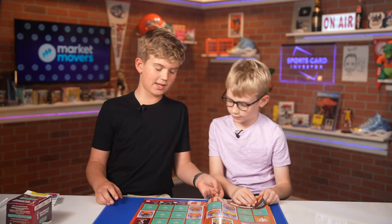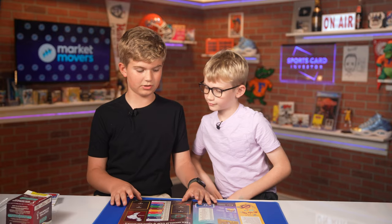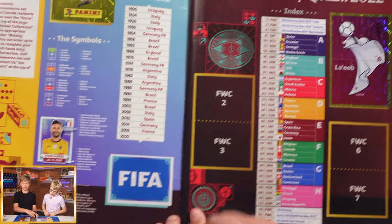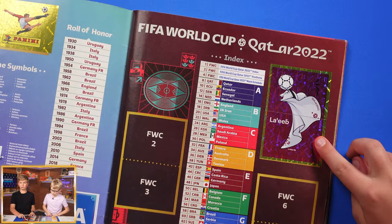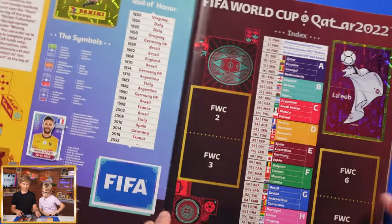Personally I really like — you might not have thought of this — the front page here. It's really cool: it has this cool FIFA sticker, it had the logo as a sticker which is really cool, and it has this really cool Panini logo sticker. I really like this page.